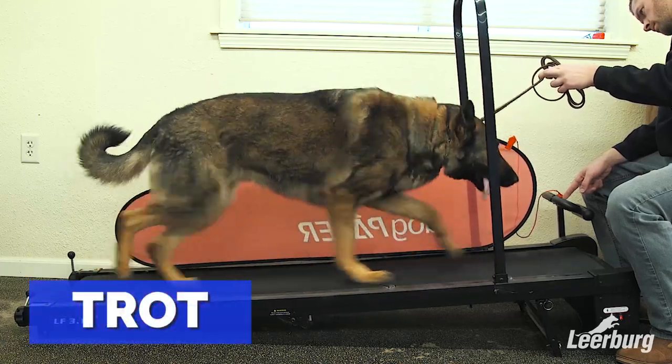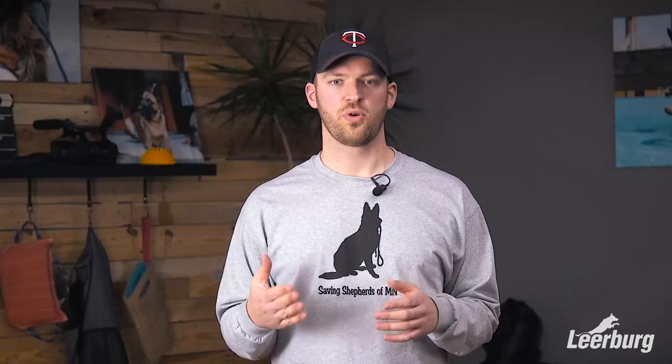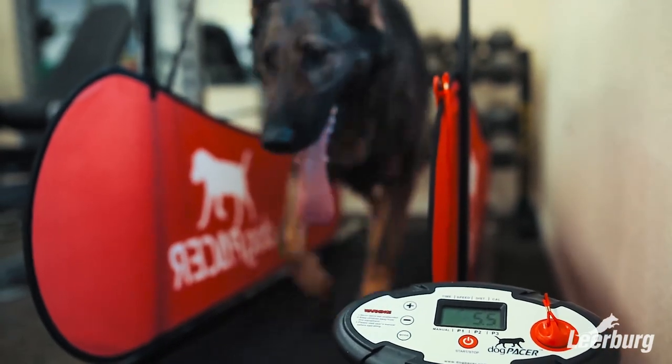To get Whiskey to go from a pace to a trot, I essentially just ramp up the speed until he makes that switch. Once he makes the switch I can dial it back down to a more comfortable, slightly slower pace. For Whiskey I get it up to maybe six and a half to seven miles per hour, and that's when he switches from a pace to a trot, then I dial it back down to about five to five and a half miles per hour and keep him there.